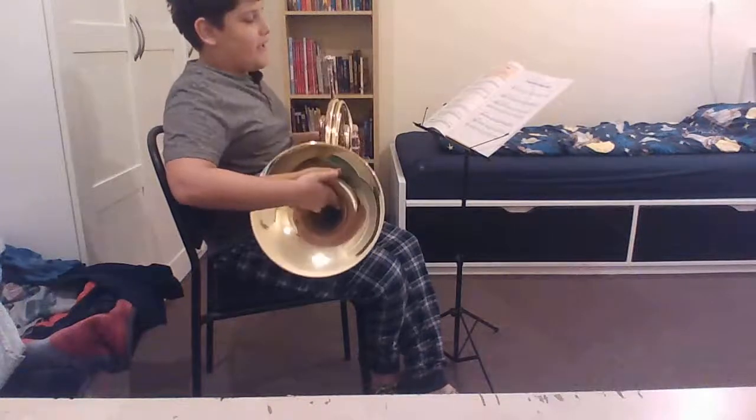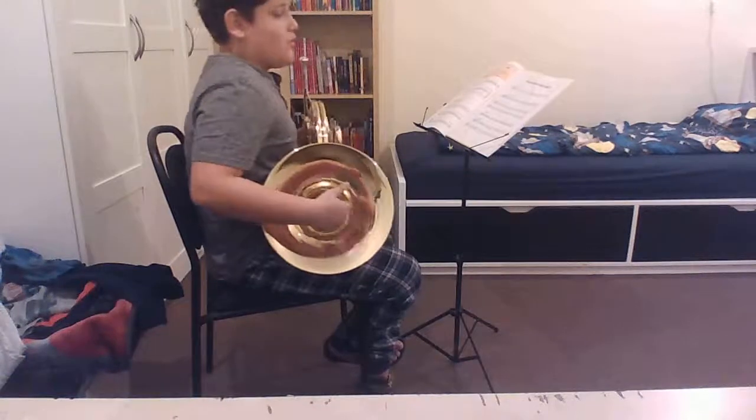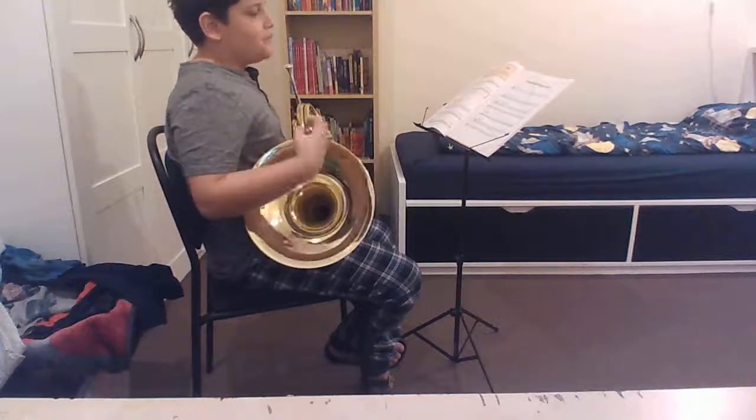I haven't played the song Ode to Joy in a while, so hopefully this will cut it. I'm kind of rusty.